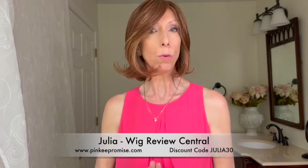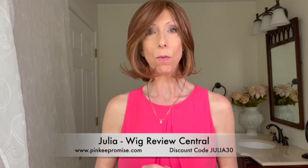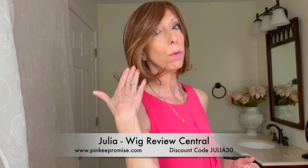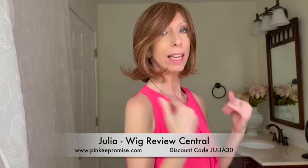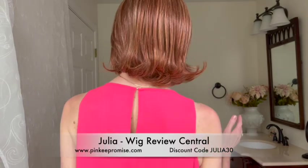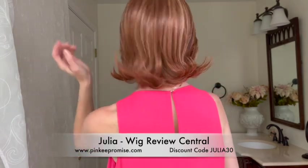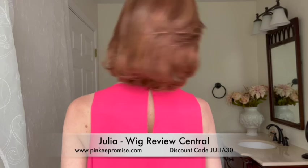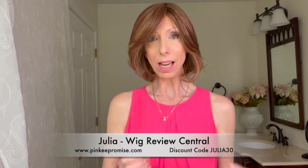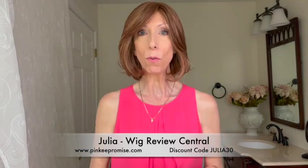We'll take a look at the color both indoors and outdoors and explore it later in the video. People will applaud Take a Bow's beautiful layered mid-length style. This style is approximately 10 to 11 inches long. I loved the flip-up ends. There's plenty of density and volume — it's a beautifully designed style. You have this side sweeping long fringe in the front.